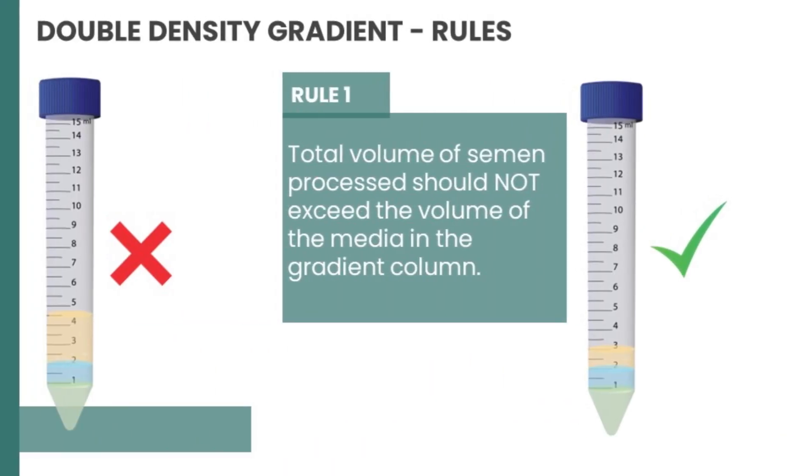The most important rules for double density gradient: Rule number one — the total volume of semen processed should not exceed the volume of media in the gradient column. If you have 1 ml of lower phase and 1 ml of upper phase, do not add 2 ml or more of semen. The weight of the semen column will exceed the gradient layers and the entire process will be ineffective. Use just 1 to 1.2 ml of semen on top of the density layers.